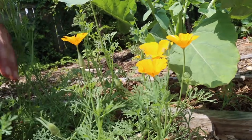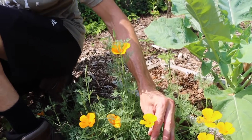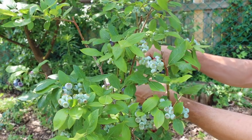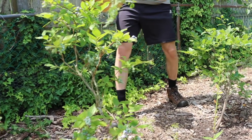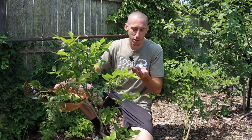Right here we've got the California poppy — this is just coming up on its own. Such beautiful, delicate flowers. We've got some blueberries that are ready here. This is just a small spot that's ready because I'm going to take you guys to the side garden where we have a lot of blueberries ready. These ones along the edge are just getting started too. It's just a short amount of time until we have more blueberries than we know what to do with.